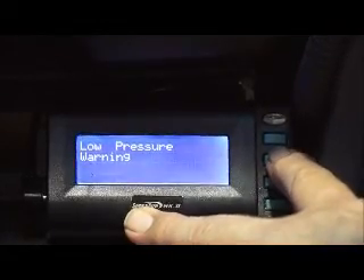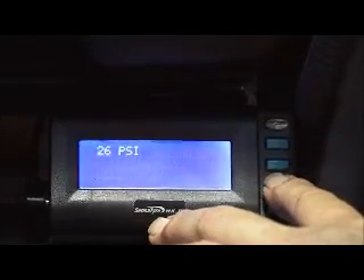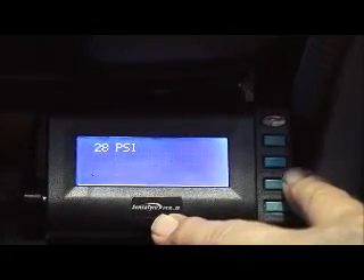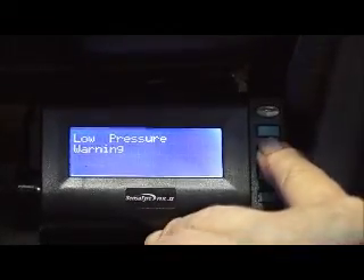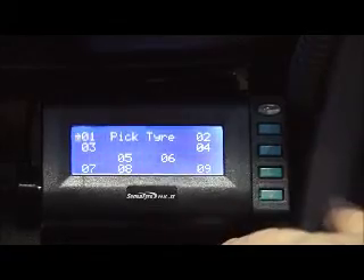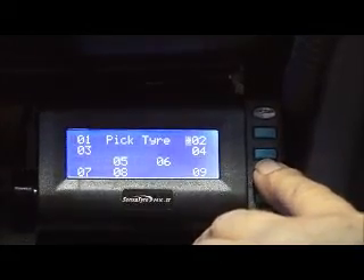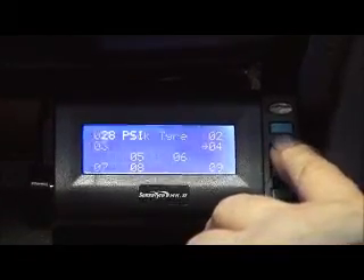With our pressure ranges, we can actually go in and do all the tyres at the same time. I've got it currently set at 26. I can quite easily go in and set it at 30 or 28 or whatever I choose to — anything from about 5 psi up. Or I can select single, so I might want to be running one tyre at a different pressure to another. I can do the front row at one pressure range and the rear row at another pressure range.